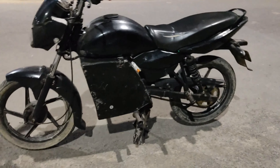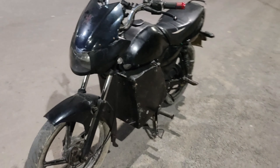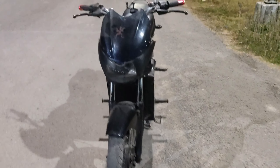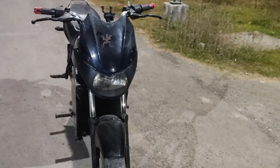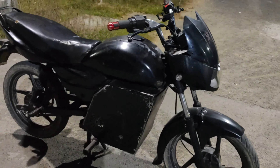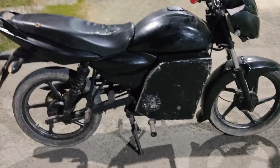Hello guys, you're watching Lazy Electro. I have made an electric bike, so I'm giving it a review today. The bike has a 1000W Ericsia motor kit installed in it.